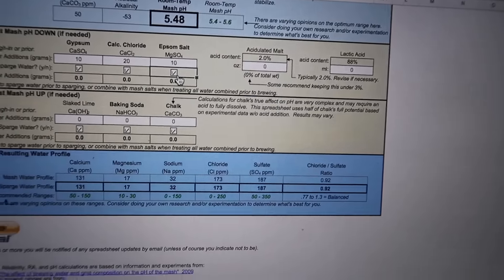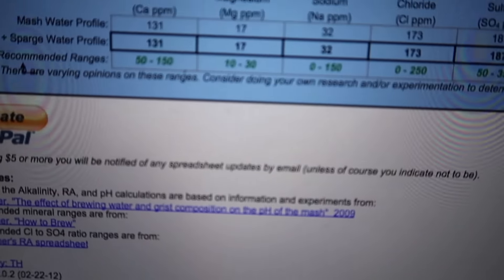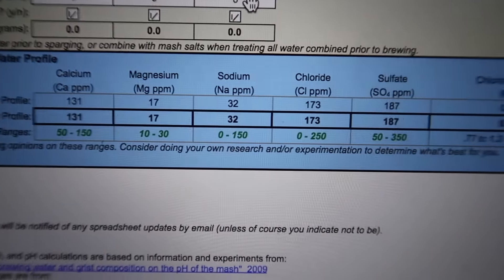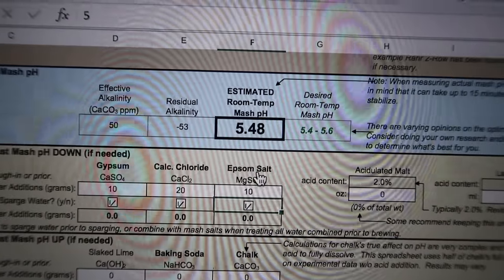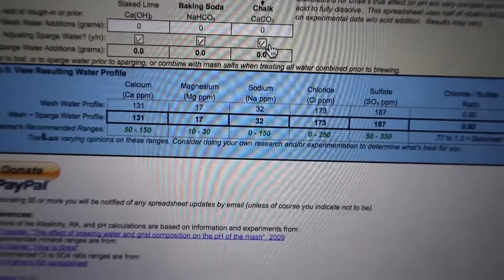So I am going to try this. I can see now that everything — calcium, magnesium, sodium, chloride, and sulphate — is all in the green range, and the pH is at 5.48, so that is looking pretty good as well.